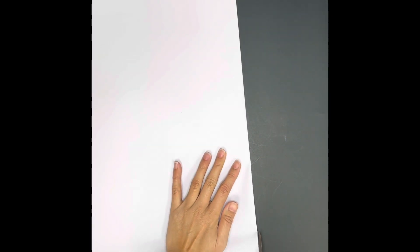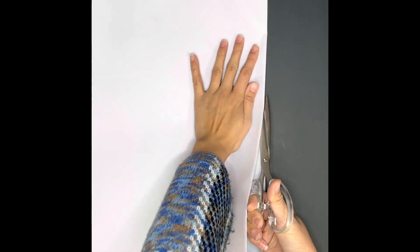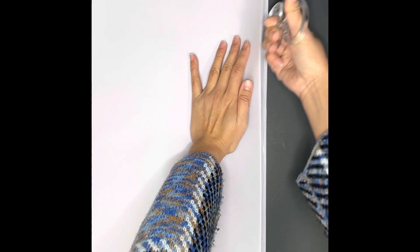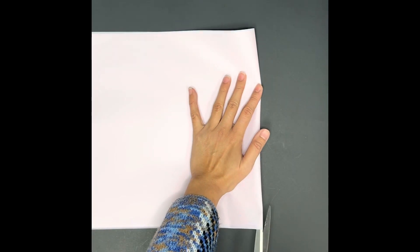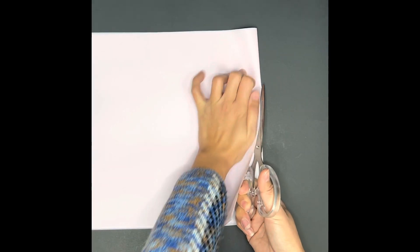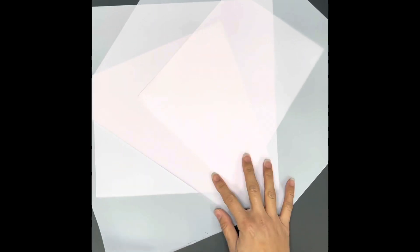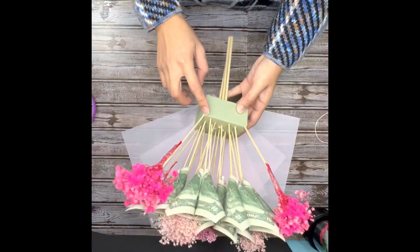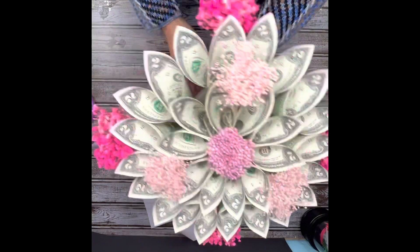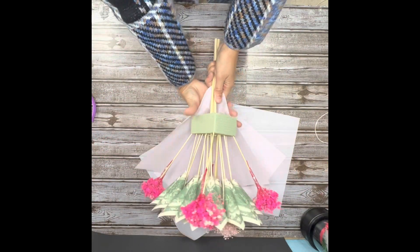Each paper is 60 cm by 60 cm, or 24 inches by 24 inches. A money bouquet with 15 bills is about 9 inches in diameter. That's why I'm going to cut the paper into 4. This method will be great for beginners because you will find it very hard to work with extra big and unnecessary lengths of paper.